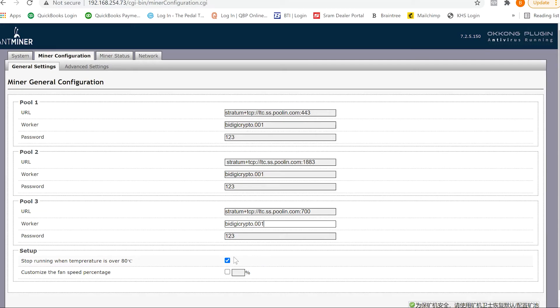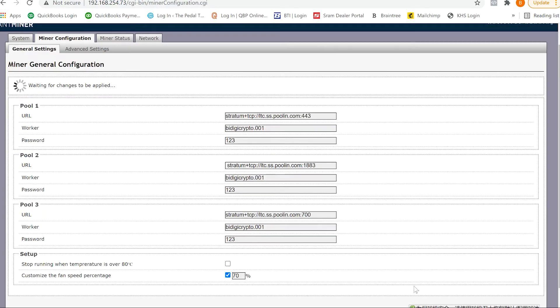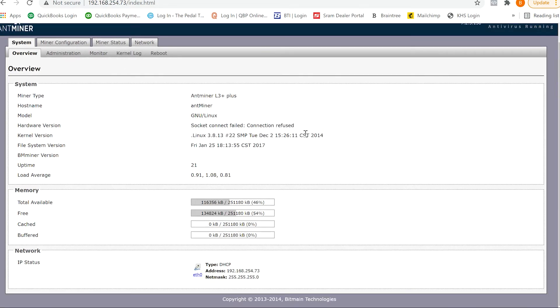Stop running when temperature is over 80 degrees Celsius — you can pick this or not, it's just a safety measure. You can customize fan speed percentage depending on how hot it is where you are and how much airflow you need. These things are loud, so if you're not too hot you can turn them down and save some noise. Click the green check at the bottom to save the changes. It looks like we did it, and now we'll wait and check our mining pool to see if it popped up.